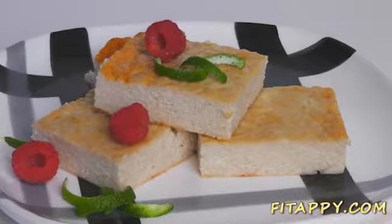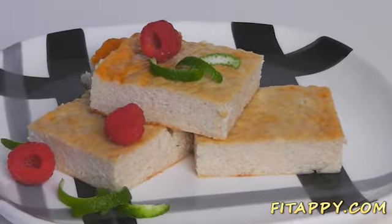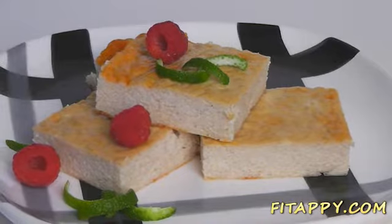Hello cheesecake lovers — all the people who've been trying to lose weight, trying to drop some fat, people who've been dieting forever. We all know cheesecakes are on a list of things we can't have or we shouldn't have for several reasons.